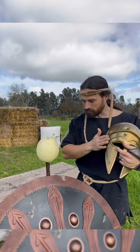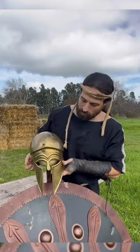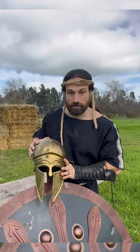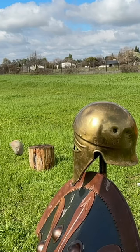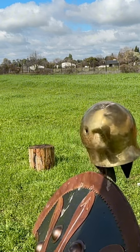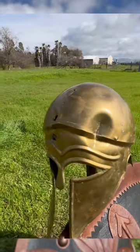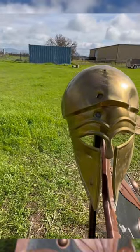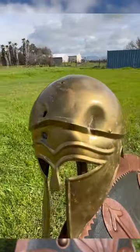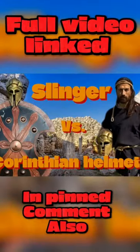It caved the helmet in a substantial amount — get a look at that in the slow-mo footage. What you can really see is it completely dented that helmet in. The melon itself actually held up respectably well, so the helmet certainly did a good enough job dissipating the impact where it's not going to cause any massive damage to the head.